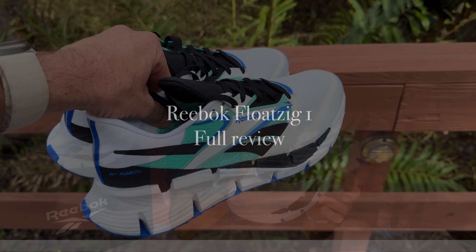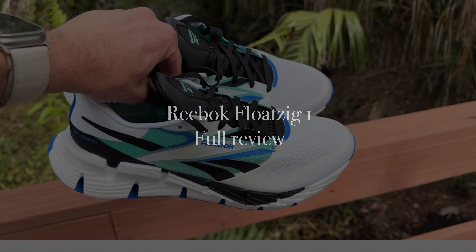Welcome back to the channel. Today we're talking about the newest franchise from Reebok, the Float Zig series. This is the Reebok Float Zig 1, and before I get into the review, I've just got to tell you that this is something you're going to want to take a closer look at. Let's get into it.